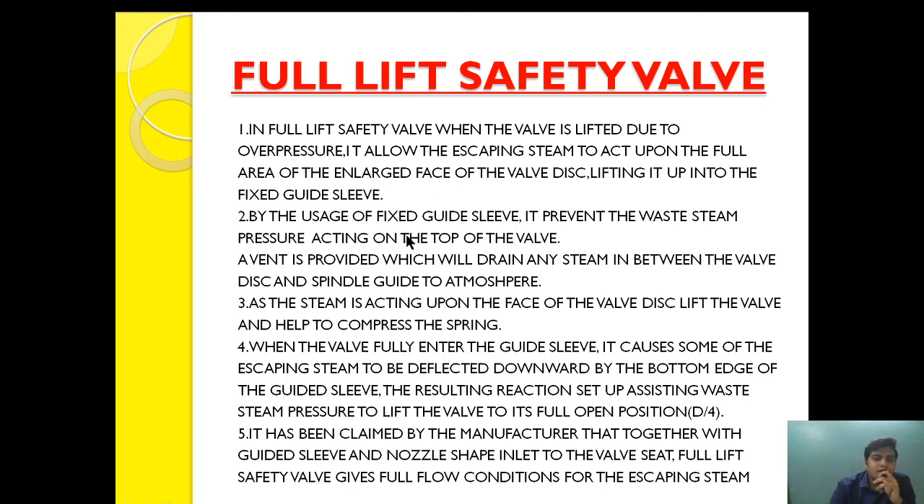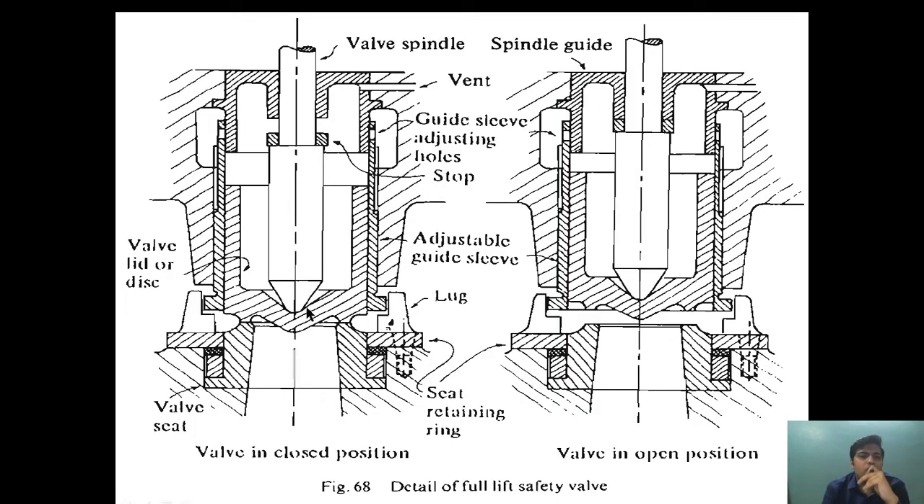By the usage of the fixed guide sleeve, it prevents waste steam pressure from acting on the top of the valve. A vent is provided which will drain any steam between the disc and the spindle guide to the atmosphere. Because of this valve design and the guide sleeve, when the steam is escaping it prevents any steam from acting upon the top of the valve. If there is any leakage between the guide sleeve, that steam will be vented out through the vent.